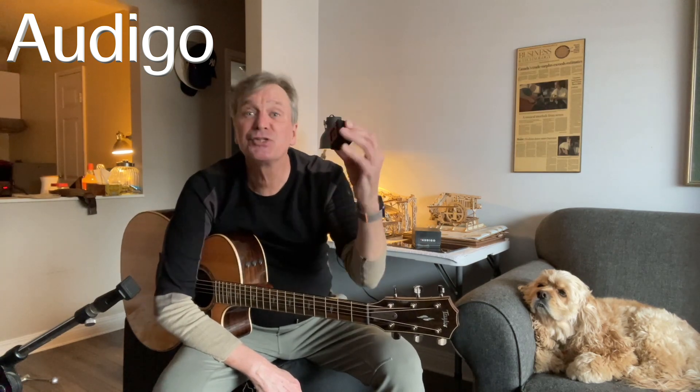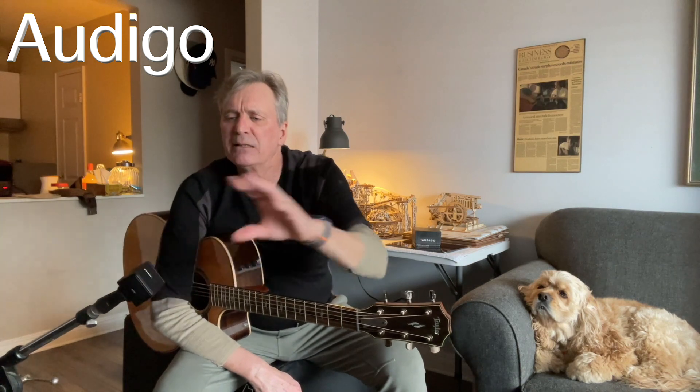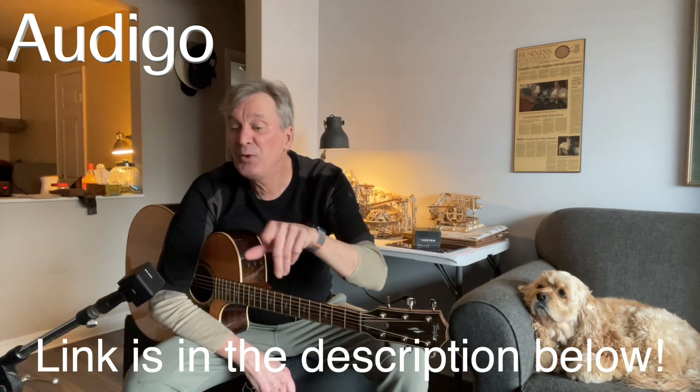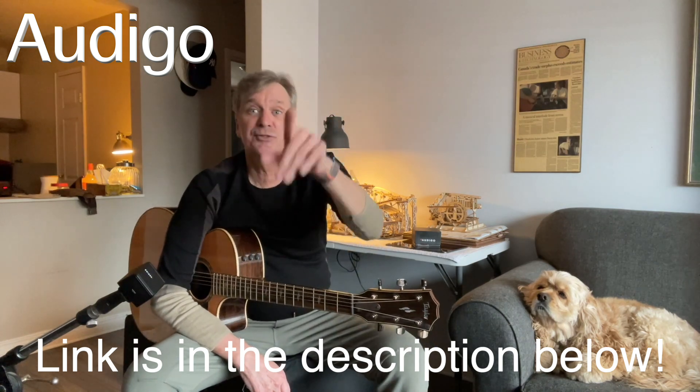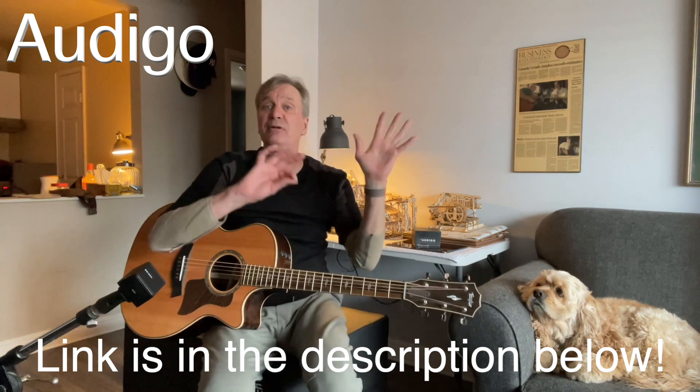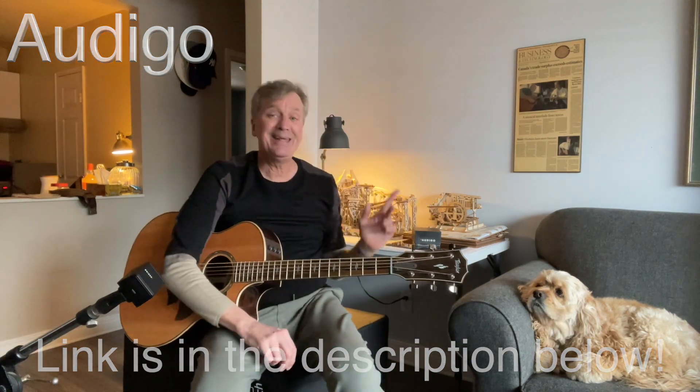Once in a while a product comes along that absolutely changes everything for me, and this little guy is it. There are microphones inside that sync to the phone automatically — it's just amazing. It's on a boom stand here on my standard mic stand and clips on magnetically. It just syncs to the iPhone and it sounds fantastic. I'm keeping it super simple.